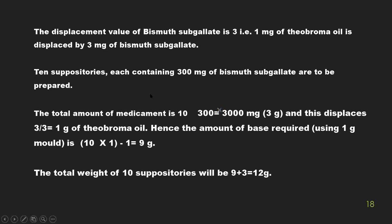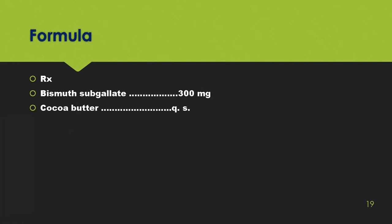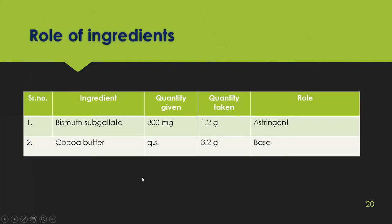Example calculation: 10 suppositories each containing 300 mg of bismuth subgallate are to be prepared. Total amount of medicament = 10 × 300 = 3000 mg = 3 grams. Since the displacement value is 3, this displaces 1 gram of theobroma oil. Amount of base required = 10 × 1 minus 1 = 9 grams. Total weight of suppositories = 9 + 3 = 12 grams. Formula: bismuth subgallate 300 mg, coca butter quantity sufficient. Bismuth subgallate acts as an astringent and coca butter is the base.